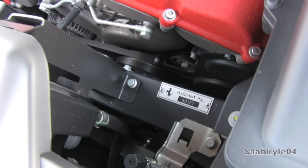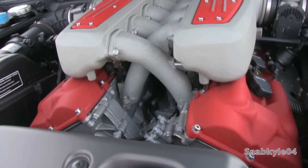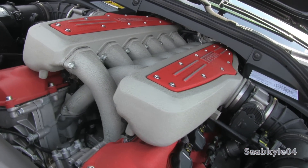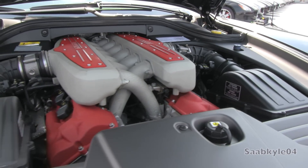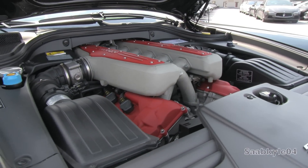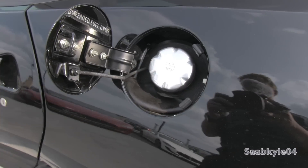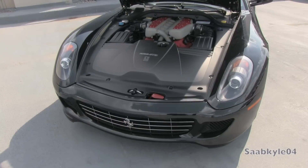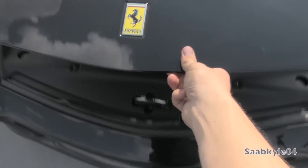This translates to a manufacturer-claimed 0-60 time of 3.7 seconds, while actual testing proves a bit quicker, with quarter-mile times around 11.2 seconds at 131 mph. Manufacturer-claimed top speed is 206 mph. As far as fuel economy, the 599 carries a 27.7-gallon tank, and while running on premium fuel, EPA estimates range between 11 mpg city and 15 highway.